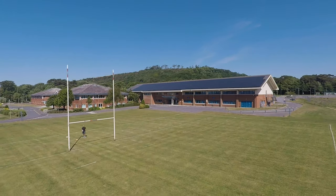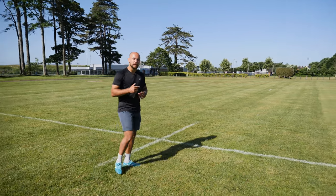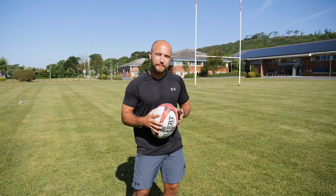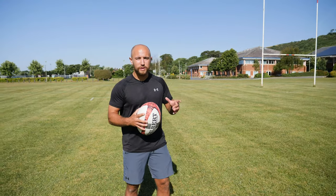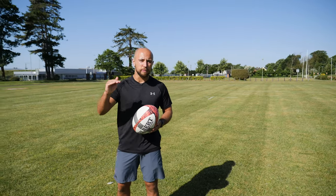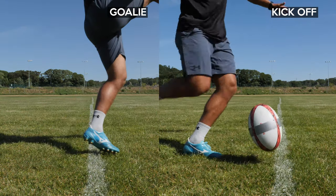The two main types of drop kicking in sevens is to restart a game and to convert a try. Today we're going to be concentrating on goal kicking. Personally, I like to keep my kicking action the same whether I'm going for a restart or a goal kick. The main thing that changes is how high the ball bounces — more of a half volley for a goal kick and letting it bounce higher for a restart.